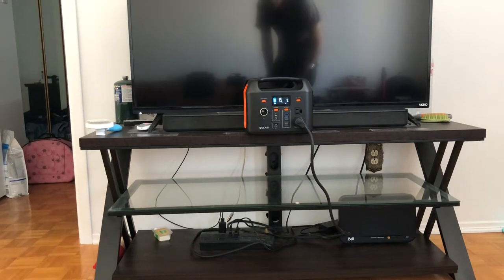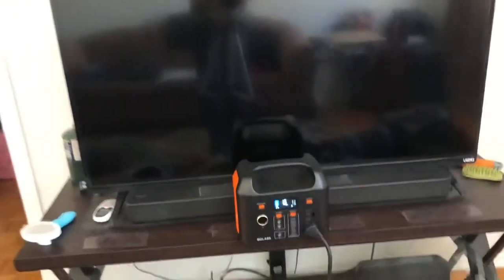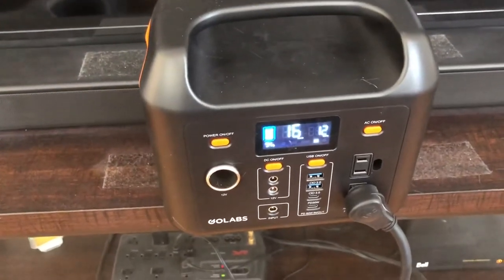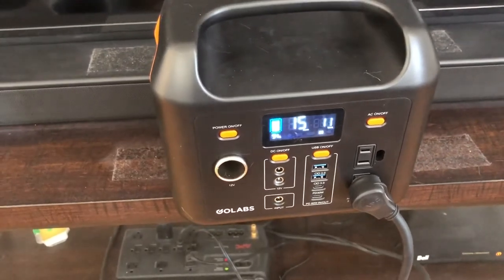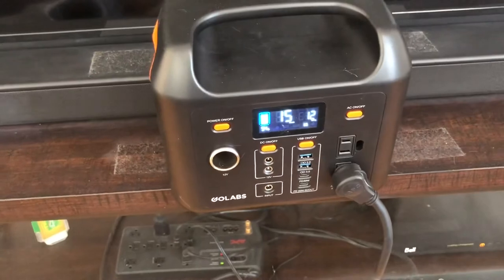And now I'm using about nine watts of power. The TV is not turned on and I'm using 12 watts. So I'm gonna turn on the TV, the soundbar, and the firestick, and we're gonna see if we can watch some YouTube videos.